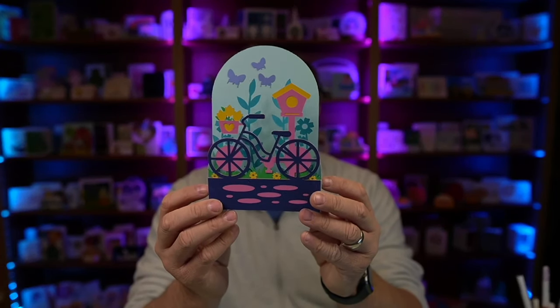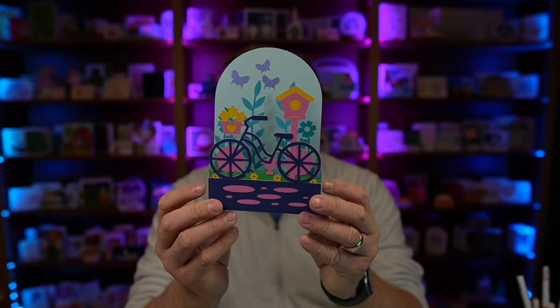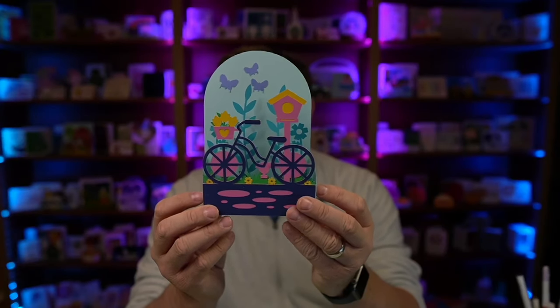Hey everybody, Nick here, also known as The Bearded Housewife, and welcome to another card making video. Today I have a really cute box card for you. This is my Spring Day box card — how fun and colorful is this card?